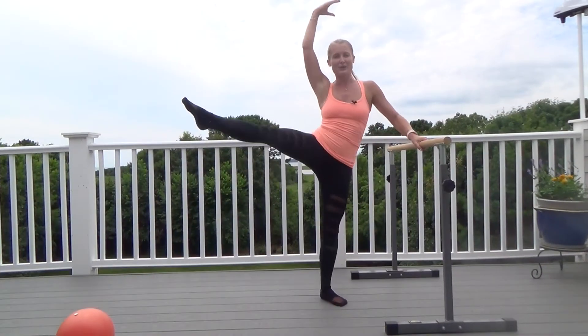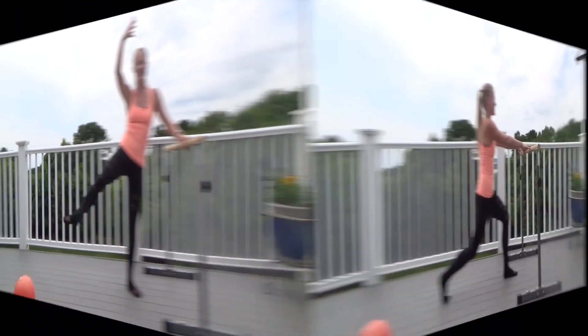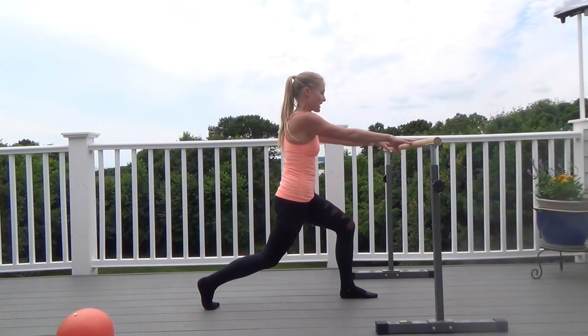And three, keep this going, you have four more. And three, we do both arms. Three, two, and one.